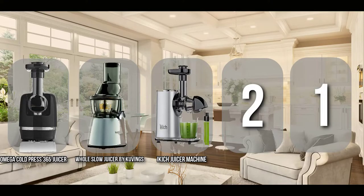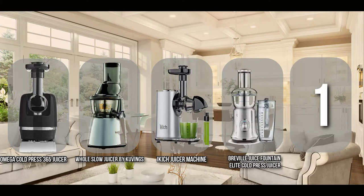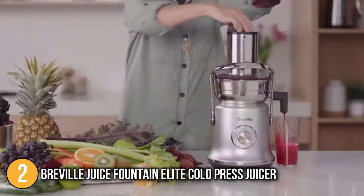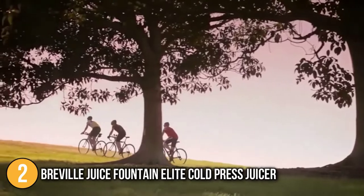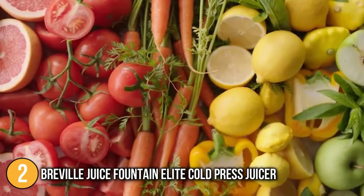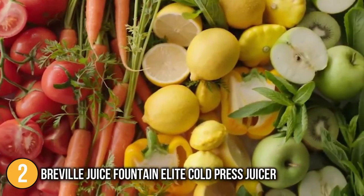The cold-press juicer coming in at number two on our list is the Breville Juice Fountain Elite Cold Press Juicer. This Breville juicer is essentially giving you a commercial-grade juicer at home juicer pricing. The juicer has a smart and sleek outlook and runs on a thousand watts with two-speed settings.